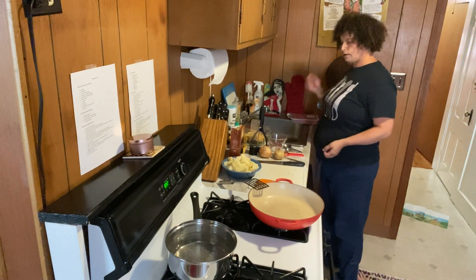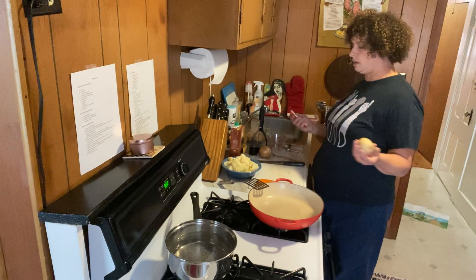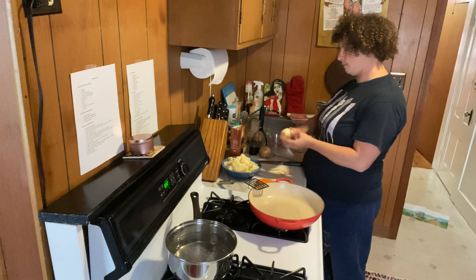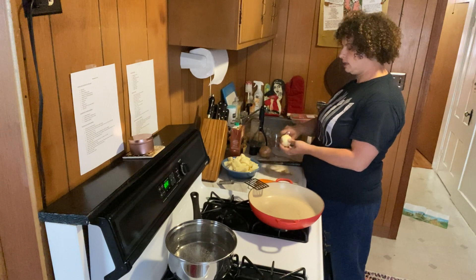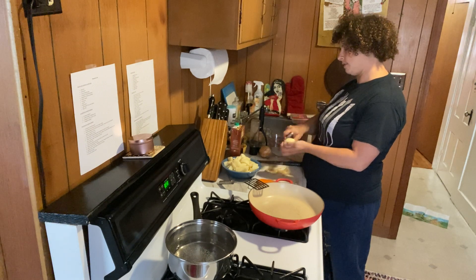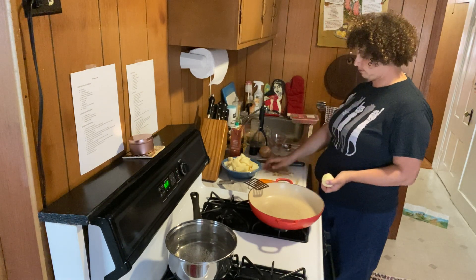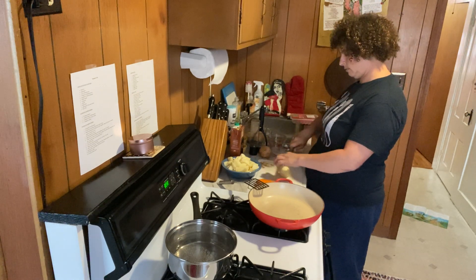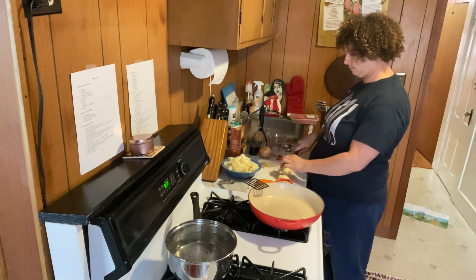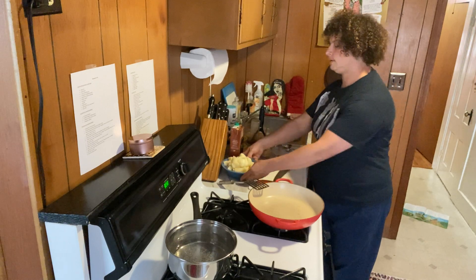The first thing I'm going to do is start cooking the potatoes because those take a little while. You wash all your potatoes, then peel them all around, and chop them into cubes about an inch. They don't have to be exactly square or exactly an inch, but somewhere around there. Now I'm going to put these potatoes in the water.